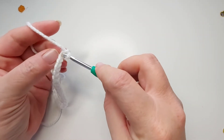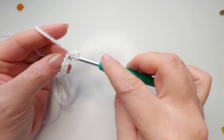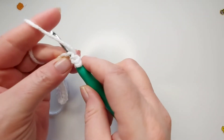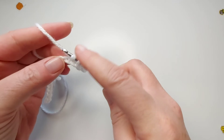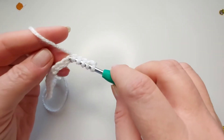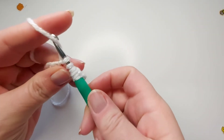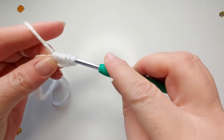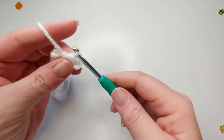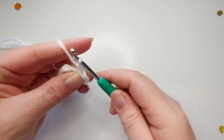In the second chain from your hook — not this chain, this little chain right here — insert your hook and draw up a loop. Then into the next stitch insert your hook, drop a loop. In the next stitch insert your hook, drop a loop. You should have four loops on your hook. Insert your hook, drop a loop, and one more time insert your hook and draw up a loop — six loops on your hook. Yarn over and pull through all six loops. Then chain one to close it off and that forms your first star.